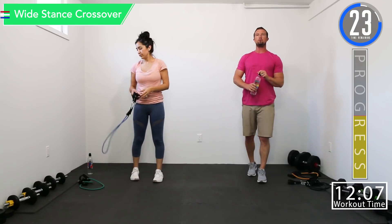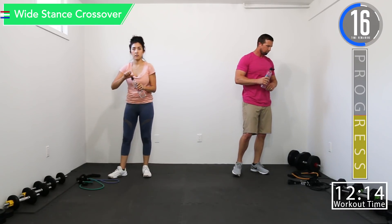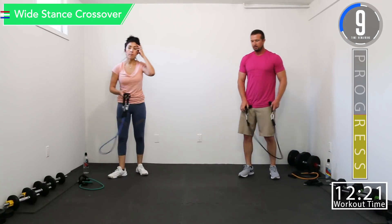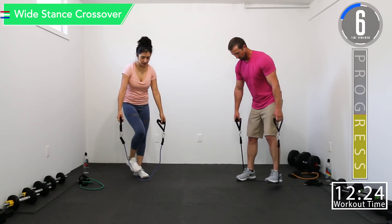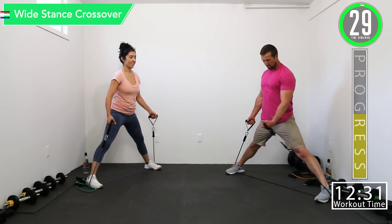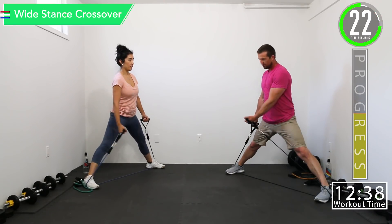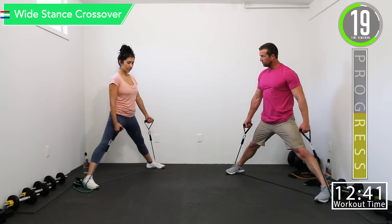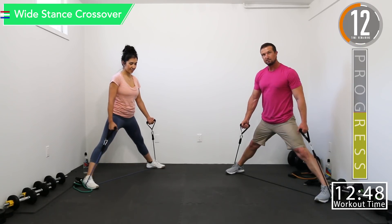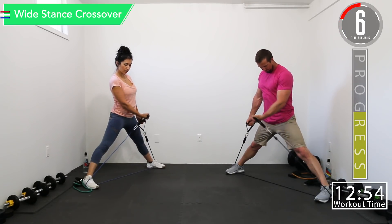We've got 30 seconds and then we're going into a wide stance crossover — alternating — and then overhead tricep extension. Try to get as wide as you can. One arm at a time, we're going to cross that body. Try to get that elbow to the center of your body — really cross over and squeeze. Get that contraction — really build those inner pec muscles and get that nice defined line.